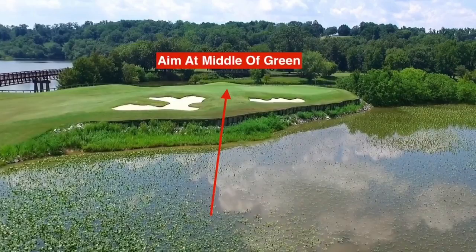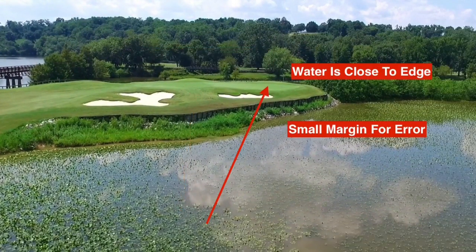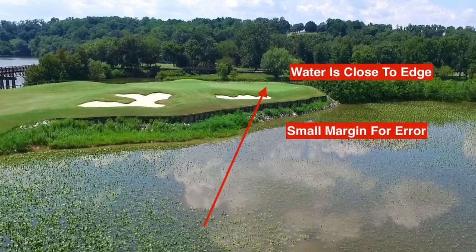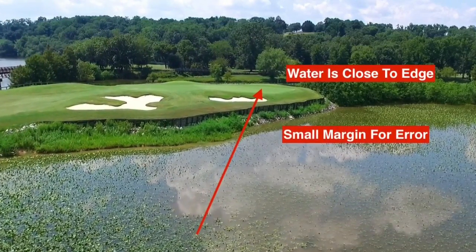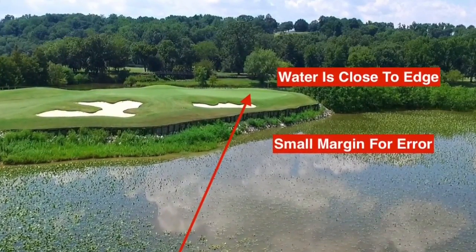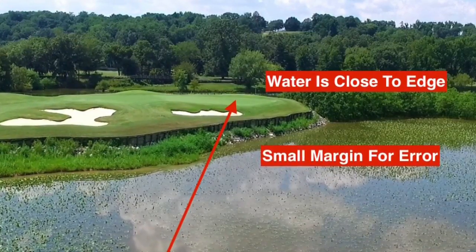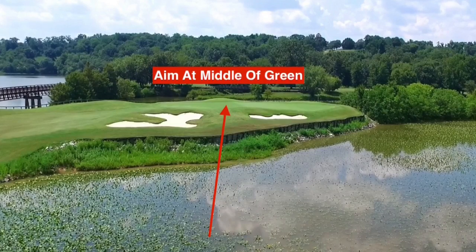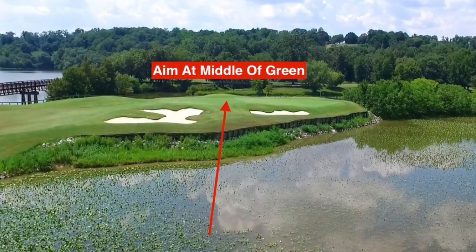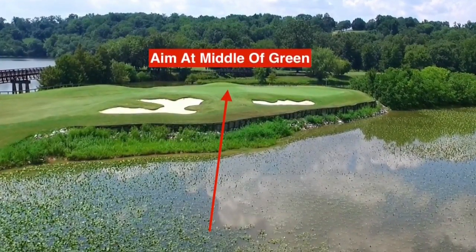The best way to avoid the water on this hole is to aim at the middle of the green. Any ball that heads to the right, you're really flirting with danger — look how close the shoreline of the water gets to the right edge of the green. Even if you miss the green and hit the fringe, you're likely to trickle down all the way into the water on the right-hand side. So don't take that chance, just aim at the middle. If you cut it slightly or have a little fade on your ball, you're still in good shape.